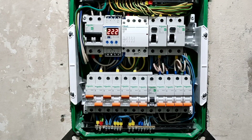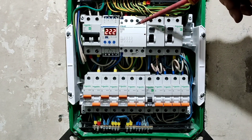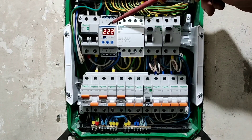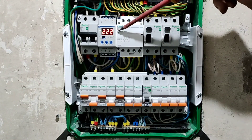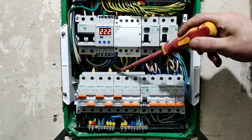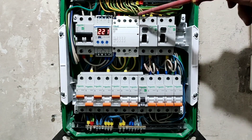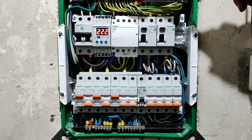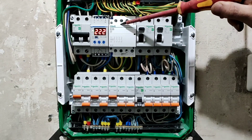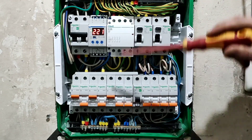Далее, как у нас дальше система работает. Само реле напряжения используется как пусковой механизм для контактора. То есть через реле напряжения не идет сама нагрузка. Реле просто запускает контактор, контактор замыкает контакты и у нас появляется фаза. Остальные три контакта контактора используются именно как перемычка между нулем и заземлением. То есть, когда штатное все у нас работает, напряжение в сети есть, у нас подается фаза и перемыкается перемычка с нуля на заземление.